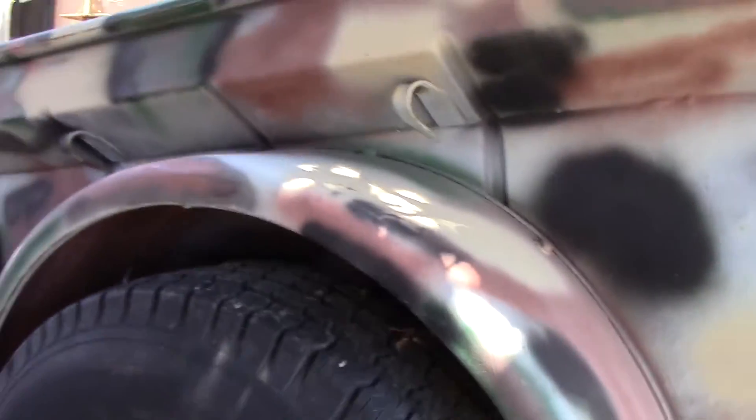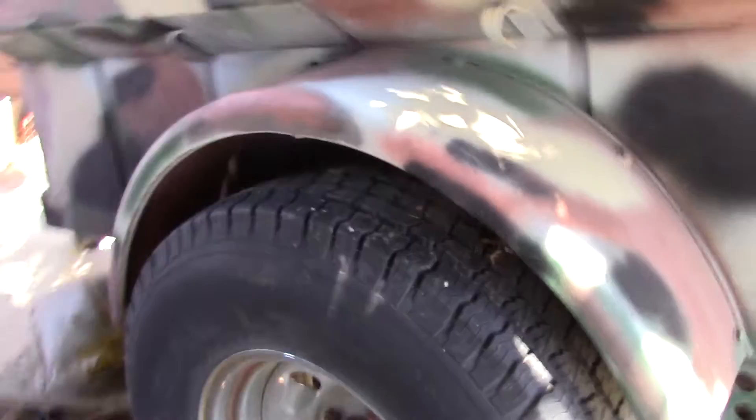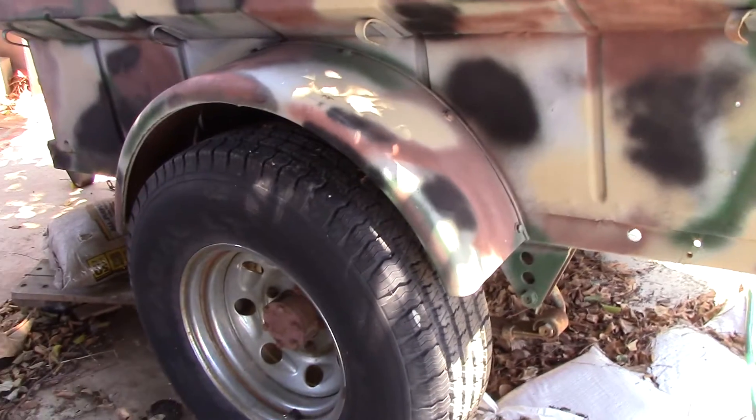The other wheel has got plenty of rubber on it. There's a label on the tires. Both hold air. That's your vintage Jeep trailer.